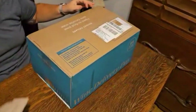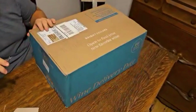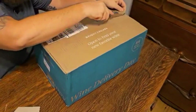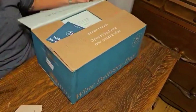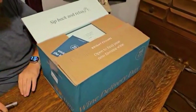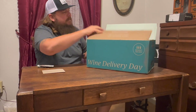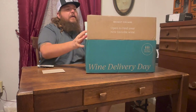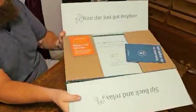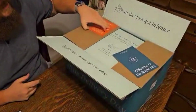Opening the box now — oh, there's a card that I cut a little bit, that's alright. There's another card in here too. 'Sit back, sit back and relax.' I like the packaging — it's nice.